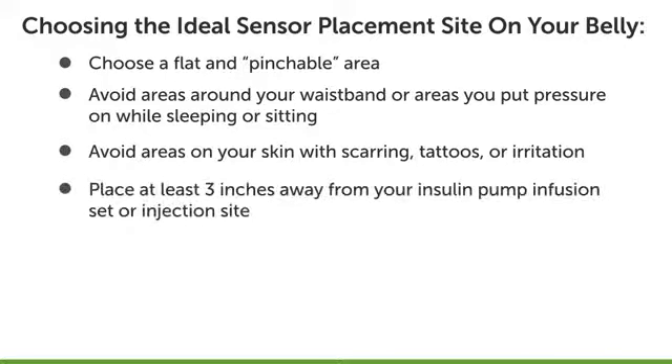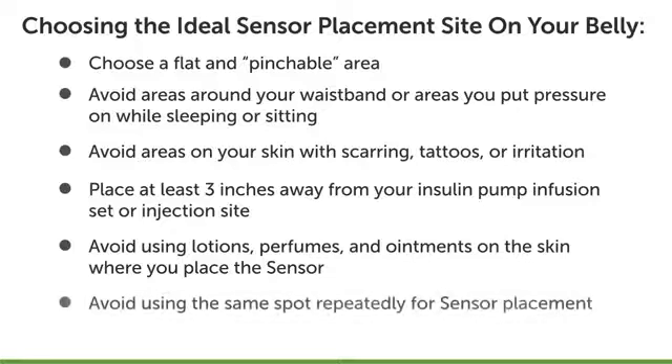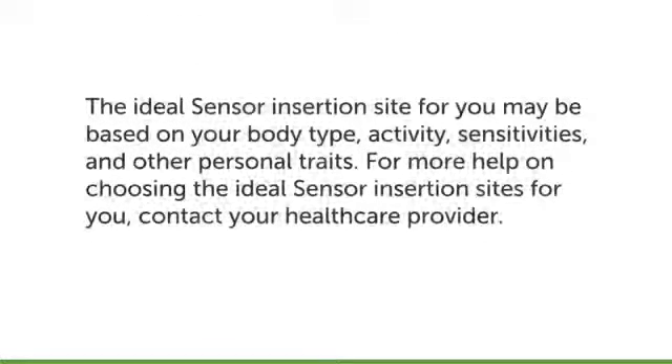Place the sensor at least three inches away from your insulin pump infusion set or injection site. Make sure there are no traces of lotions, perfumes, or medications on the skin where you place the sensor. Change the site where you place your sensor with each new sensor. The ideal sensor insertion site for you may be based on your body type, activity, sensitivities, and other personal traits.